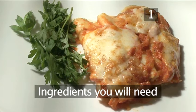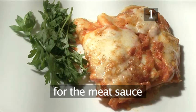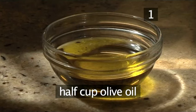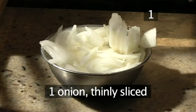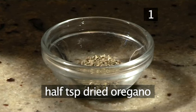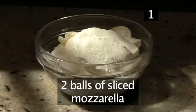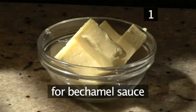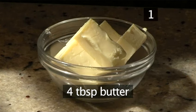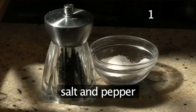Step one. You will need the following ingredients to serve four people. For the meat sauce: half a cup of olive oil, half a kilo of ground beef, one onion thinly sliced, half a teaspoon of dried oregano, half a cup of white wine, two balls of mozzarella sliced, and two egg yolks. For the bechamel sauce: four tablespoons of butter, four tablespoons of plain flour, two cups of milk, and salt and pepper.